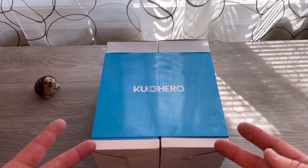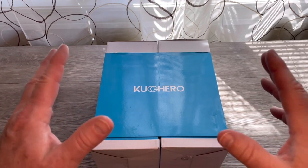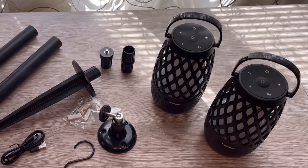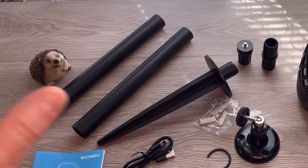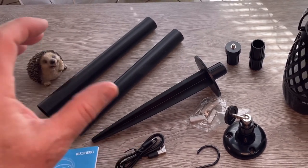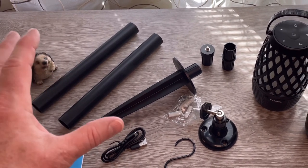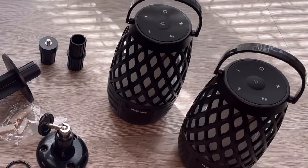Okay, so we're unboxing the Cuchero Torchlights and speakers combined. Since it comes with two separate units, the accessories you see here — I'm only going to show you what comes with one of the boxes, but you actually get two sets of these for both of the Tiki Torch slash speaker units.